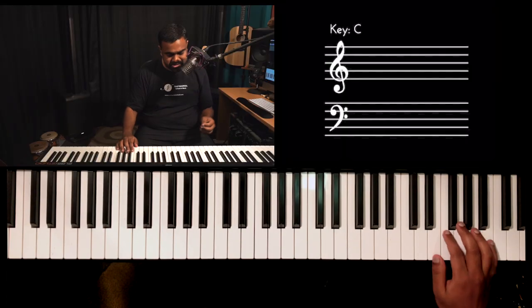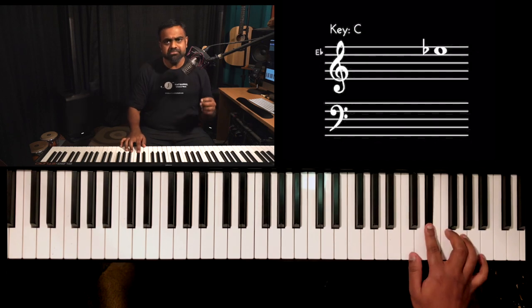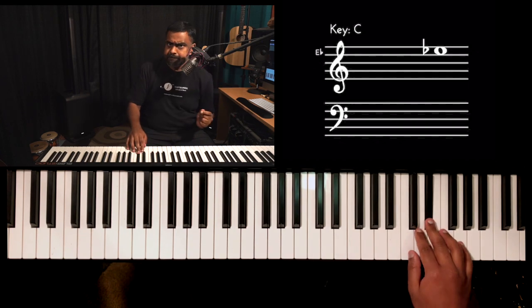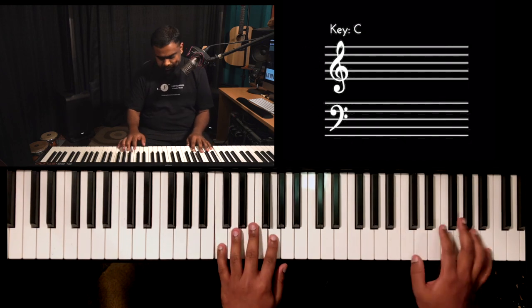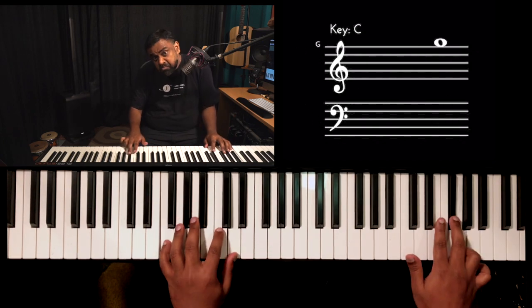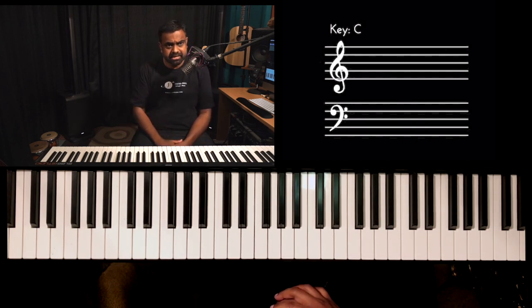Another important tip with your melodic or solo playing: you need to enunciate the twos and the fours. Even though I'm snapping, you need to bring that out in your playing too — play beats two and four a bit louder, and that brings out the blues flavor in your playing. You can play this motif with the entire 12-bar form.